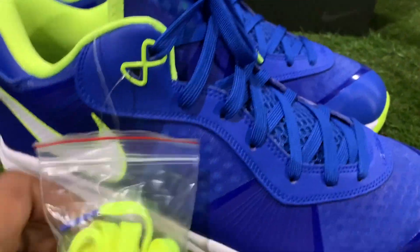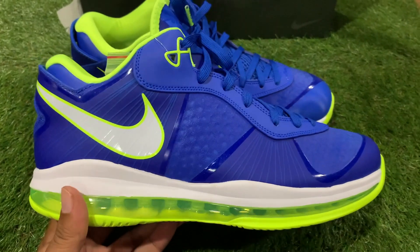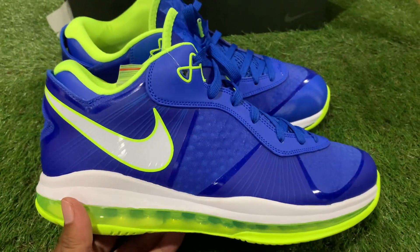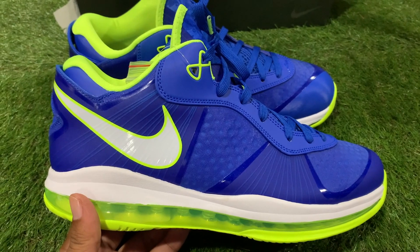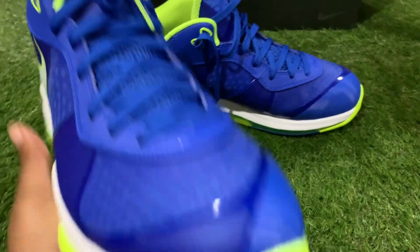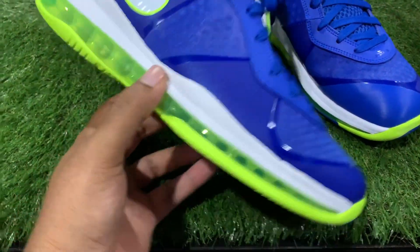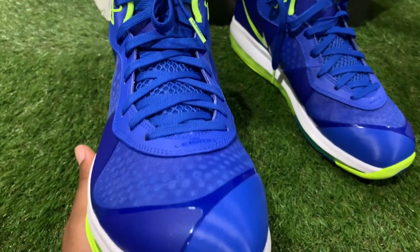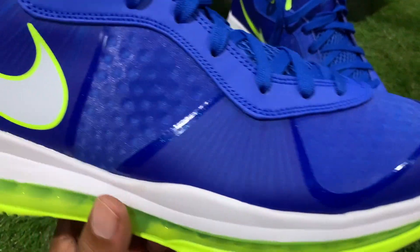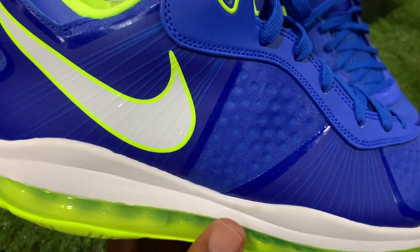We're gonna set the box right there and now we got the shoe. I'm not Mr. LeBron — I don't really do these LeBron shoes — but if I'm being honest, this shoe is fire, this shoe is dope. I would actually buy this. I'm usually not a huge fan of Sprite colorways, but for some reason this joint is where it's at. You can see the outlines and the different transitions on the upper.